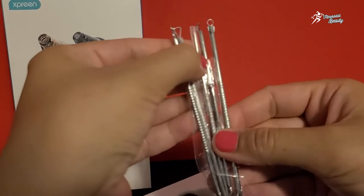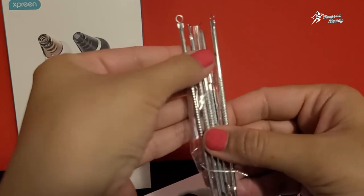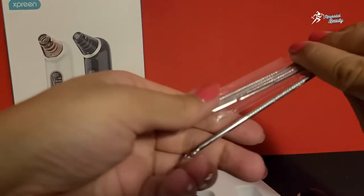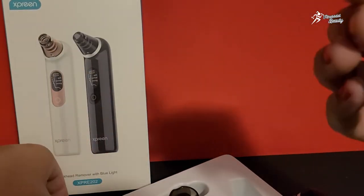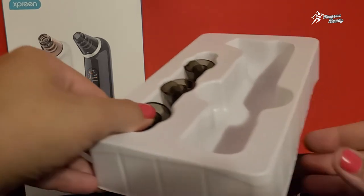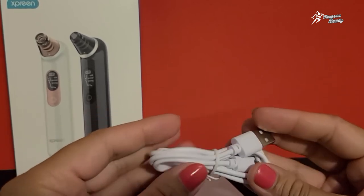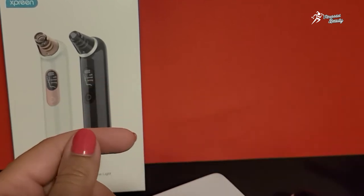There are extra tools included in different shapes — kai heads hain both sides se. Jo kisi ke zyada pores hain, woh unko bhi use kar sakta hai. Yeh additional tools ki zaroorat to nahin paiti, but still they give extras. And with it there is a charging cable, jo isko easy charge karke up to three weeks use kar saktay hain, as I told you before.